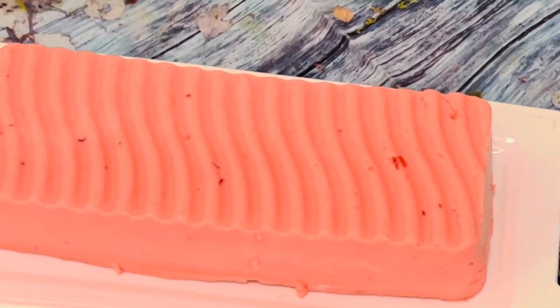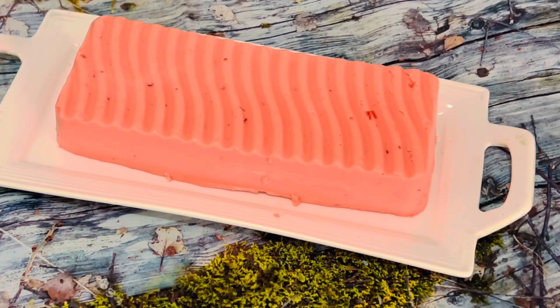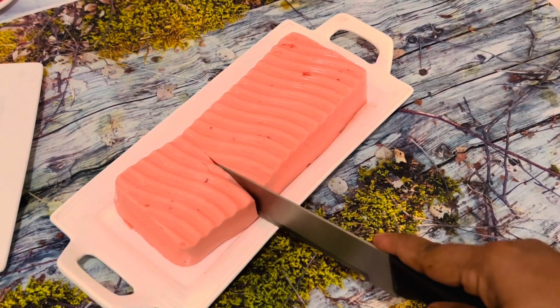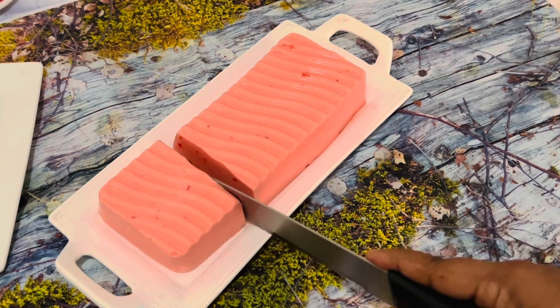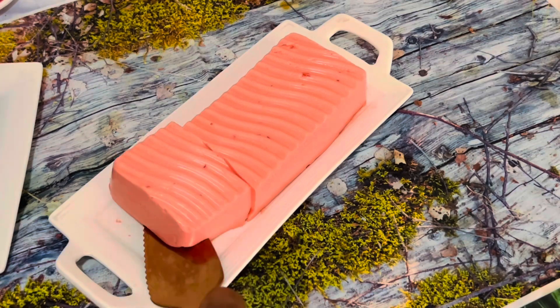Wow, look at this beautiful jelly dessert! Hope you enjoyed this creamy and fluffy jelly dessert. Please do try out this recipe and leave me a comment.